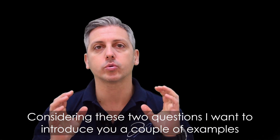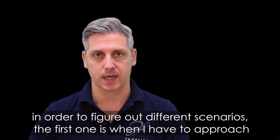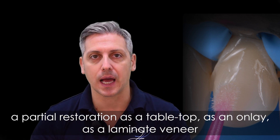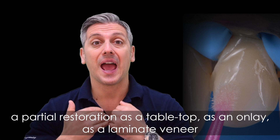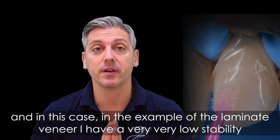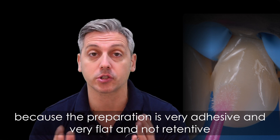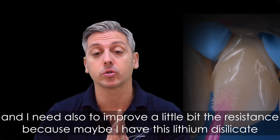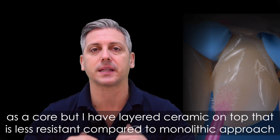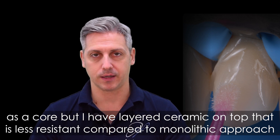Considering these two questions, I want to introduce a couple of examples to illustrate different scenarios. The first one is when I have to approach a partial restoration — a tabletop, an onlay, or a laminate veneer. In the case of a laminate veneer, I have very low stability because the preparation is very flat and not retentive, and I may also need to improve strength because the bilayered ceramic on top is less resistant compared to a monolithic approach.